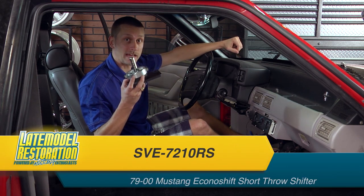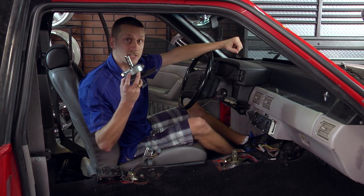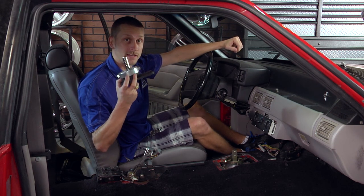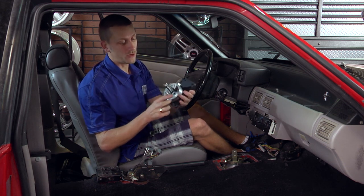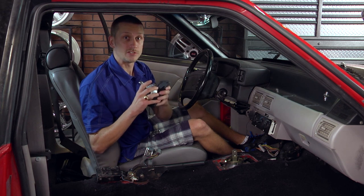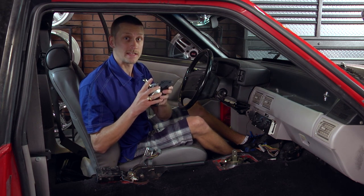This thing right here is bad to the bone. You're going to have such a shorter shift throw than your stock shifter. It's made out of billet, lightweight, and has integrated shift stops in it with lock nuts. That way you won't have to worry about damaging your T5 or T45 transmission.